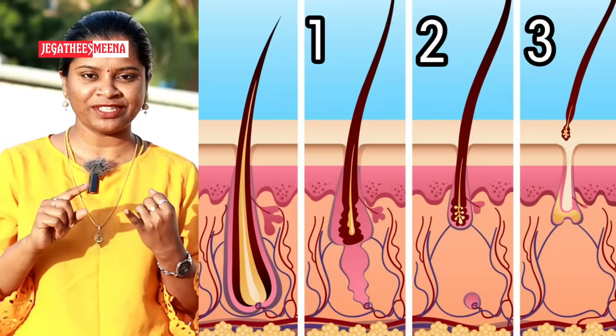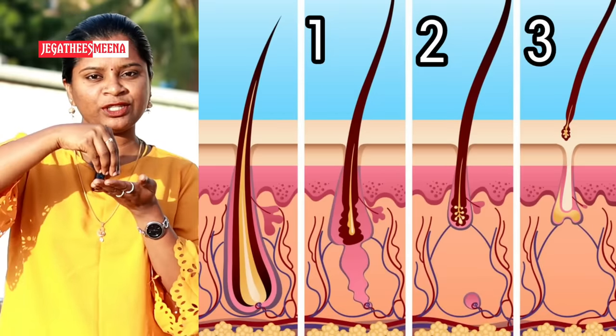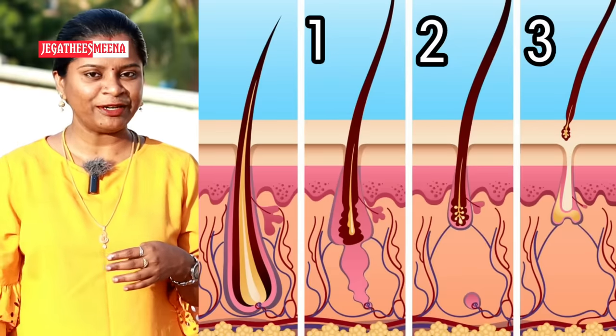Stage 1: cut the hair fall on the other side. Stage 2: cut the hair fall on the other side. Stage 3: cut the hair loss on the other side.